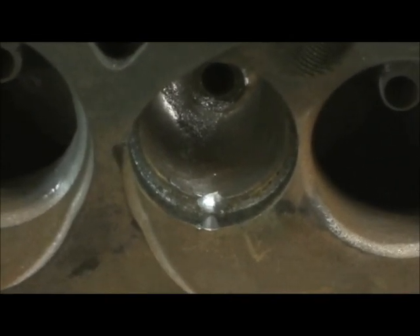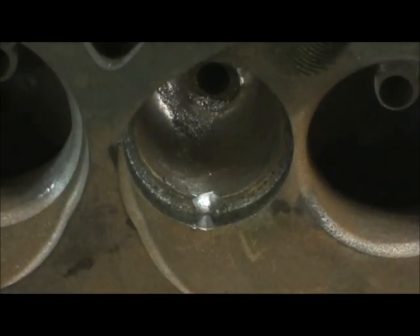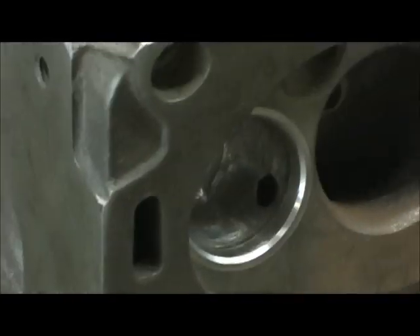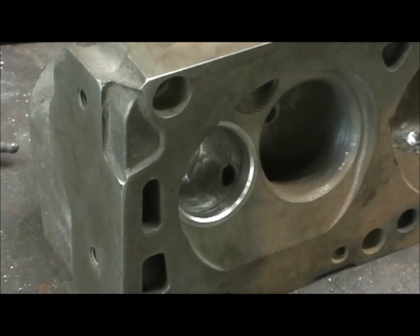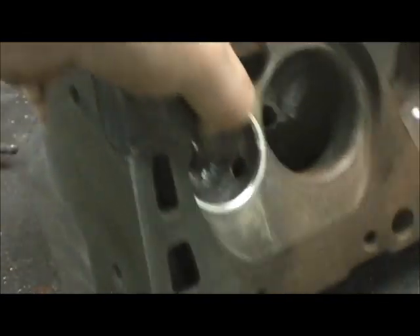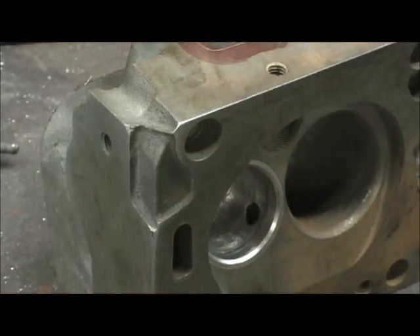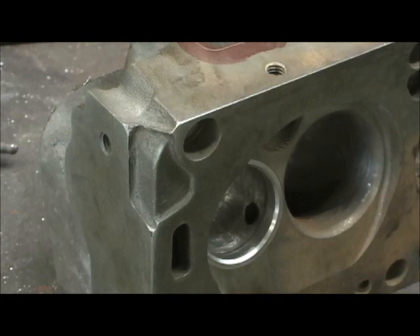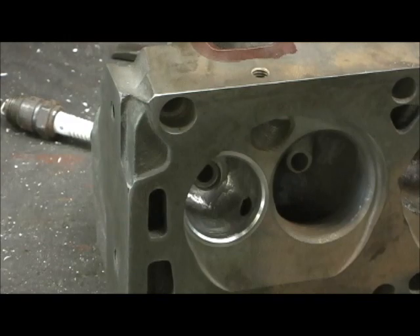Remember, I'm going to go in there and weld that whole seat back up. Let's look at the one right here that's got the hole in it. Wow, that's a pretty brutal deal right there. I'm going to go ahead and pop all the rest of these seats out, then we're going to prep it, get it ready, throw it in the oven, and set the torch up.